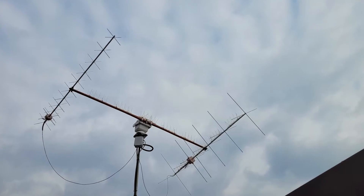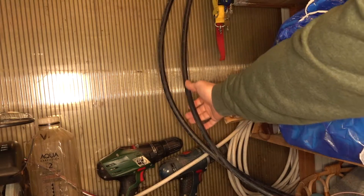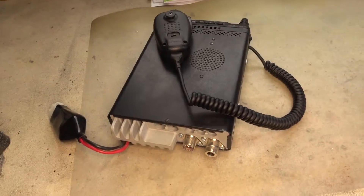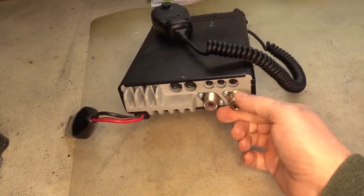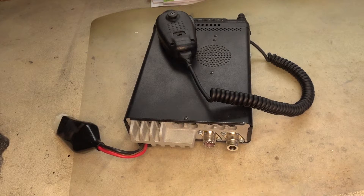Now you have two beautiful antennas for working satellites on VHF and UHF, and two big fat cables coming down from these antennas, but your transceiver only has one connector — because the other one is for shortwave.